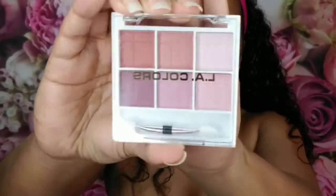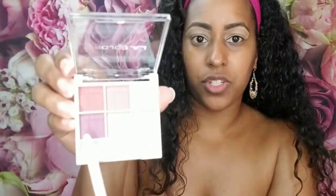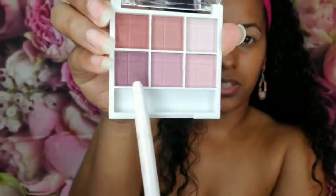For our eyeshadow we're going to be using this LA Colors six-color eyeshadow palette — the name of it is Playful. I'm not even going to attempt using the little sponge applicator. I haven't used one of those since like high school. So I'm going to take a crease brush and put this dark plum shade in the crease.